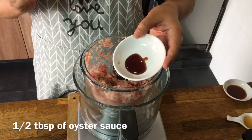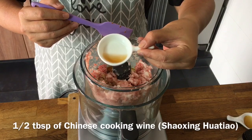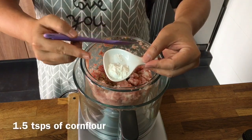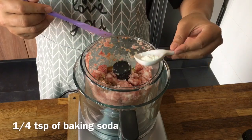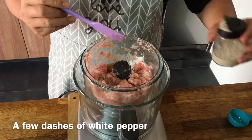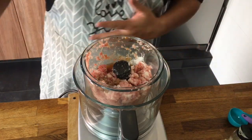Half a tablespoon of oyster sauce. Two tablespoons of low sodium light soya sauce. Half a tablespoon of Shaoxing jiu, or Chinese cooking wine. Half a tablespoon of sesame seed oil. One and a half teaspoons of cornstarch. A quarter of a teaspoon of bicarbonate of soda. And we're going to add in 65 milliliters of water. Of course we'll need to add in some pepper.